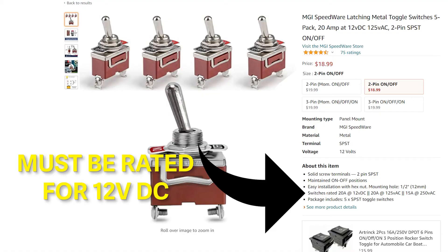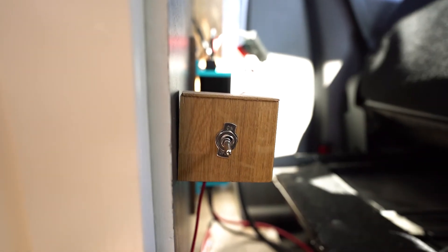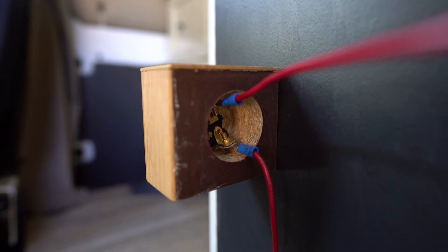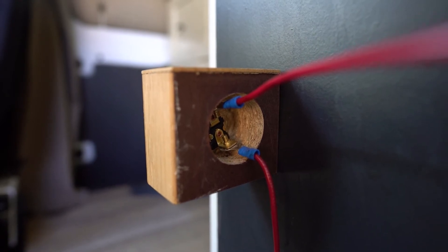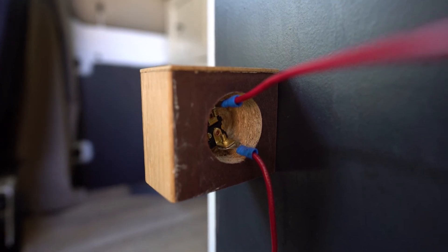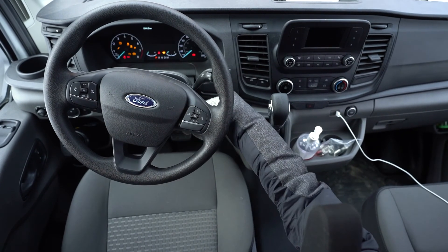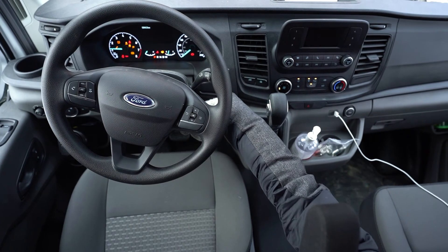Once that's done, I would suggest putting a switch in the middle of this line before connecting it to Ford's customer connection port and making sure the switch remains in the off position. Installing the wire to the back of the switch is really easy — it ultimately doesn't matter what side of the wire goes on what side of the switch. All you need to do is make sure you have the appropriate connectors for your switch and crimp them onto your D positive line. After connecting it to the customer connection port, turn the van on and flip the switch to start delivering power to your house batteries.